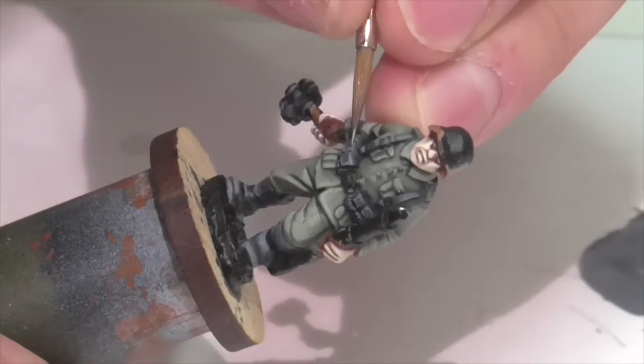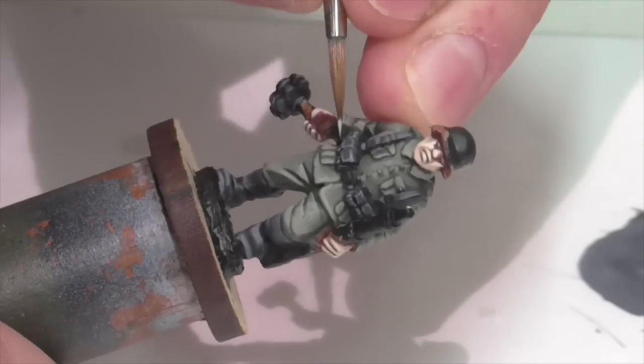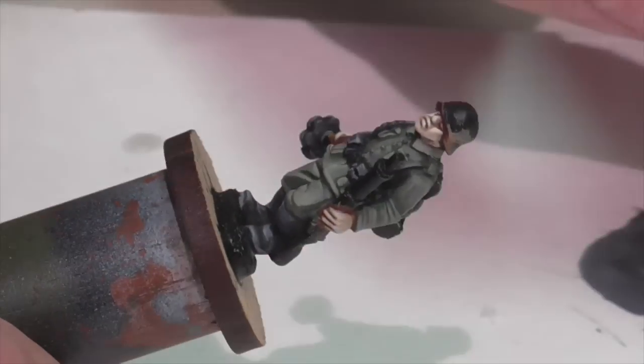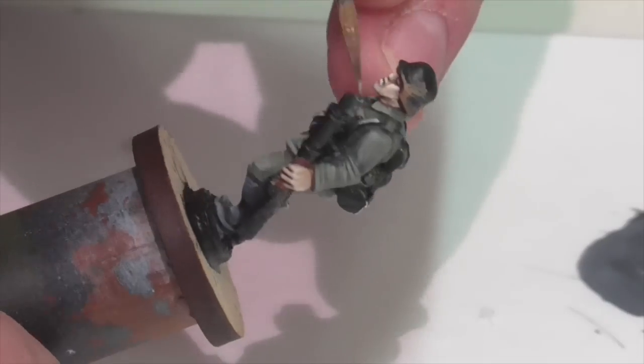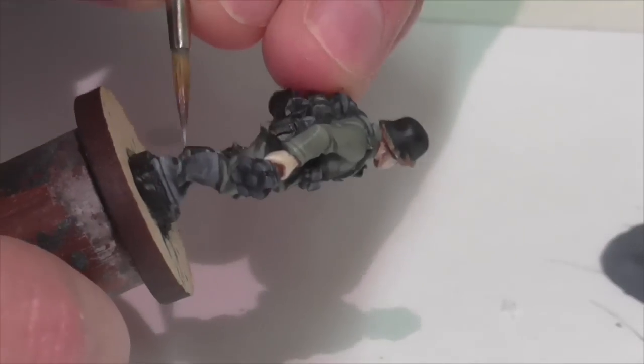I made one final really extreme mix — mostly Sky Gray with a little darkening — and I'm using that just to do very subtle edge highlighting on the leather straps along the edges, to help pick things out and emphasize them just a little bit extra.